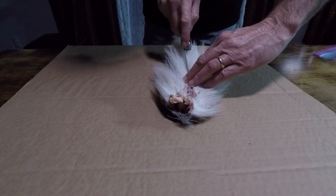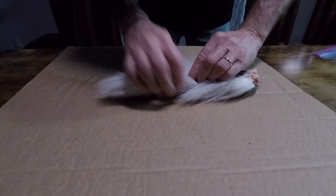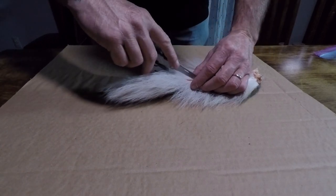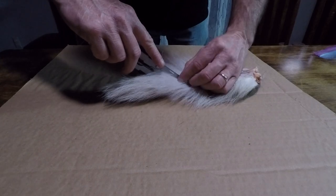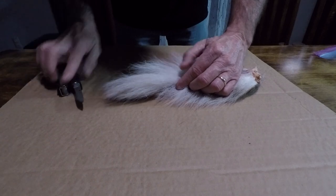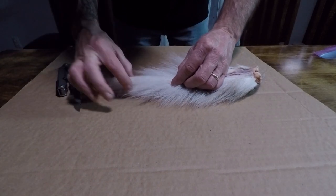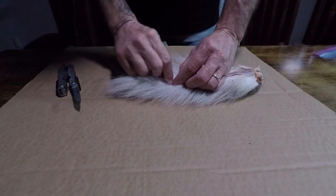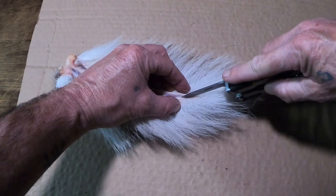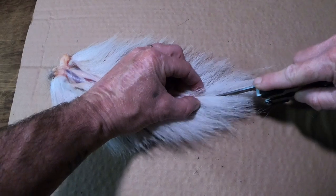What you want to do is follow this all the way down the absolute best straight line that you possibly can, without slipping off and getting your finger, because it's going to come all the way down. Right here, so make sure you're staying on the bone.